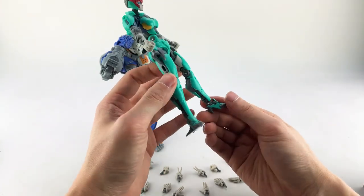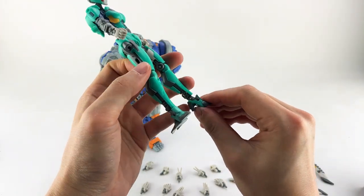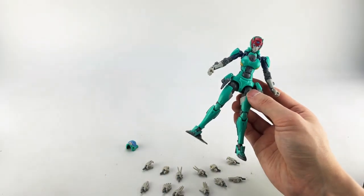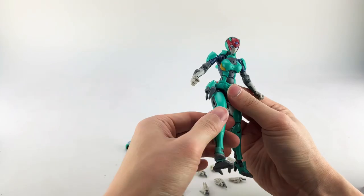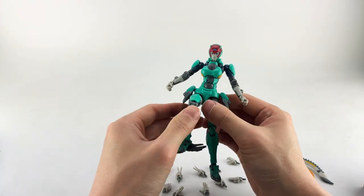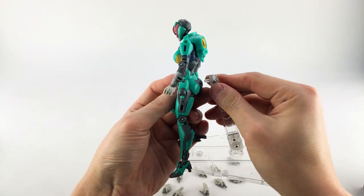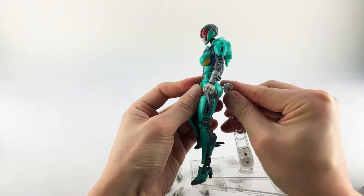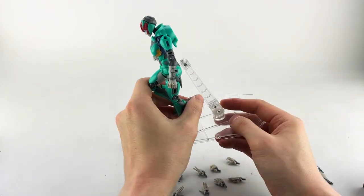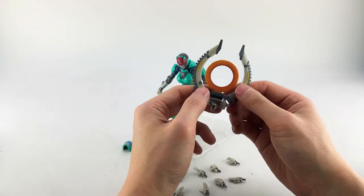Toe tilt goes up but doesn't go down. So she has a lot of articulation — that's one of the good parts. The main limitation is the forward leg articulation. She does have a peg in her back that works with traditional figure stands like a Bandai Stage Act.